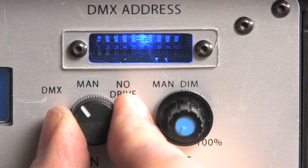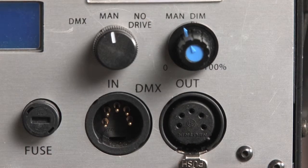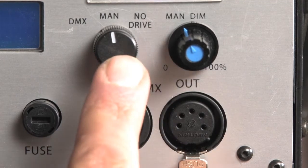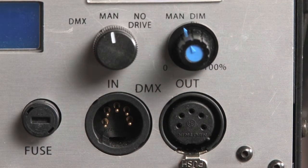Next we have a selector to decide how the unit will be controlled: DMX, manual, or with no driver at all. With no driver selected the unit will not emit any light even if it receives a DMX signal or you adjust the onboard dimmer. Next we have the potentiometer or onboard dimmer which controls the unit when it's in manual mode. And underneath we have the five pin DMX input and output.